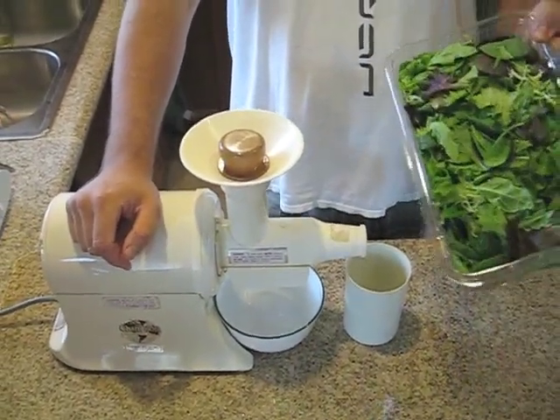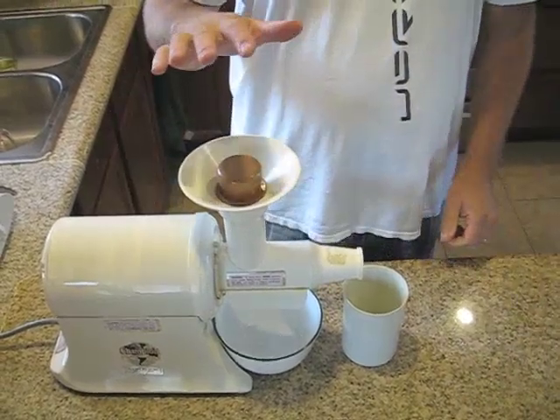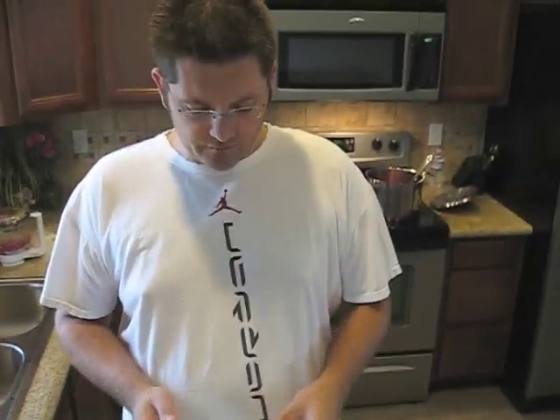Not all juicers are able to juice greens like this one does. Even though Champion does sell an attachment just for leafy greens, for grass and stuff like that, I really don't see the point in spending another 60 or 70 bucks on that attachment when this one does such a good job.